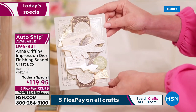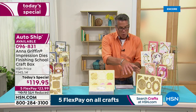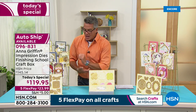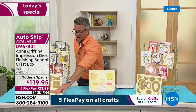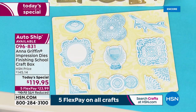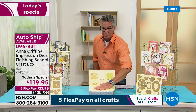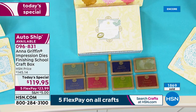Tons of versatility. You're going to get 21 impression dies. You get a bunch that are more on the feminine side — florals, butterflies, and flowers. But with Father's Day so close, there are also dies with a trophy, an airplane, and more geometric patterns. You get eight pigment inks included in great colors, and a beautifully made storage box to keep all your dies and inks.